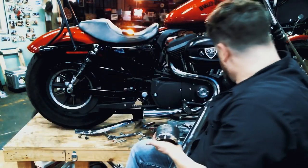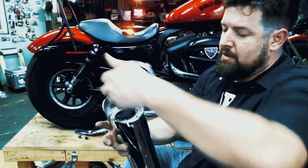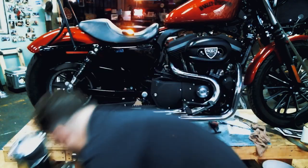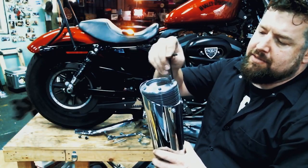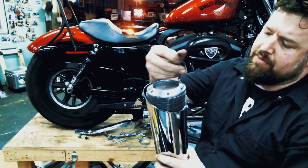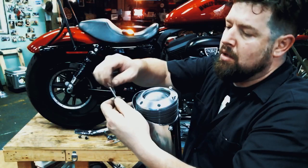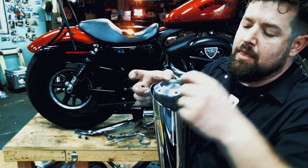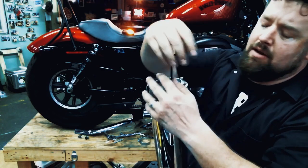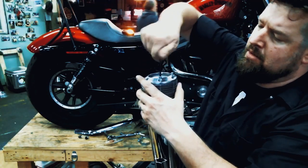We've got the end of our muffler here with the little threaded inserts in there. We're going to take the disc stack, put it up on top, line it up, and start the Allen screws — a little never-seize on each screw. A little never-seize goes a long way here. Slide each screw down, and once we get them all in, we'll tighten them all up evenly in a cross pattern, kind of like lug nuts on your car.